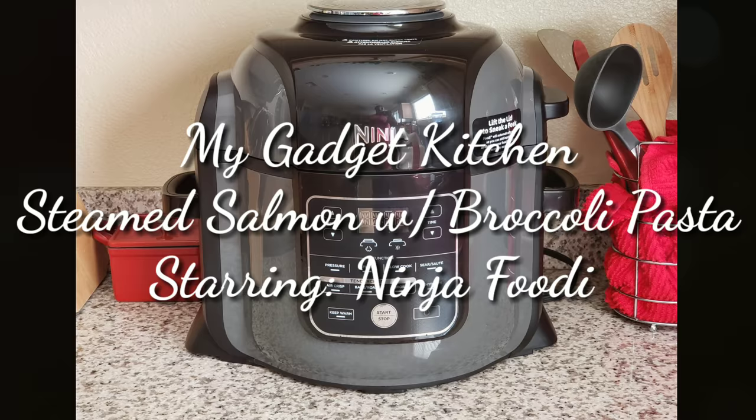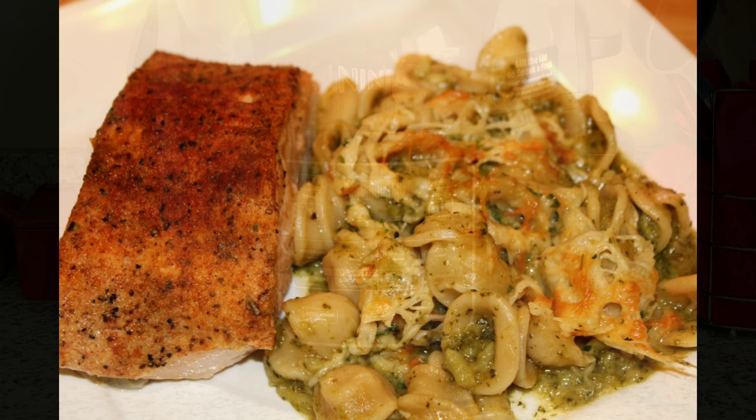Hey foodies, it's Crystal. Welcome back to My Gadget Kitchen. Today I'm going to show you how to make steamed salmon with broccoli pasta and I'll be using my Ninja Foodie.